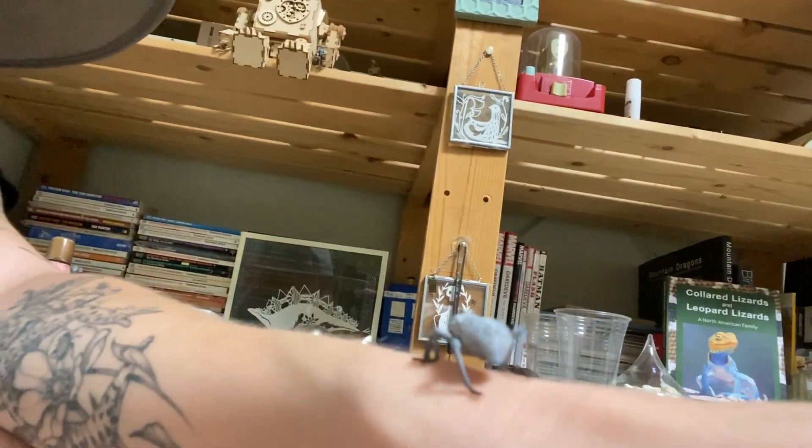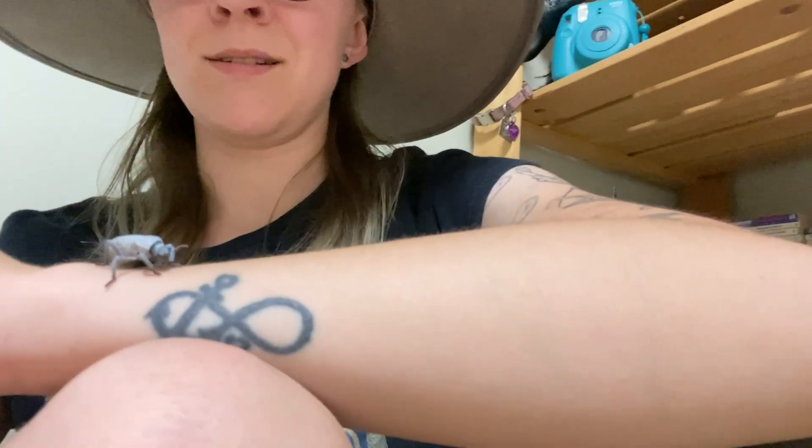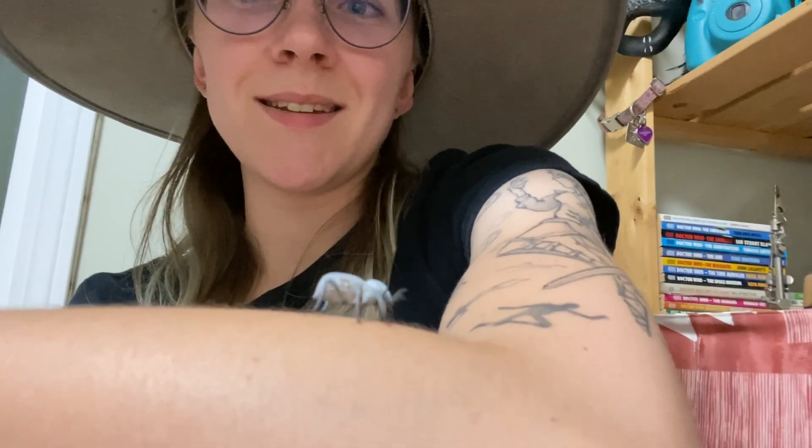Blue death-feigning beetles are a very cool pet. They're very endearing and charming — they just kind of trundle about, innocent little bugs, and I enjoy them immensely. They're very easy to keep, and if you're looking for a pet invertebrate that can live more than a year, I've had some for going on two years now that were wild caught. We've really only just begun to breed them in captivity, so we don't fully know their captive lifespan, but I'm expecting several years out of my guys.